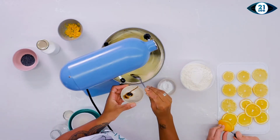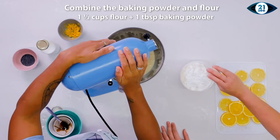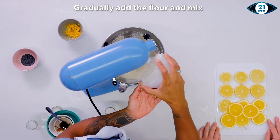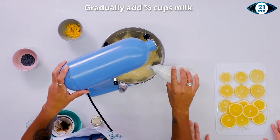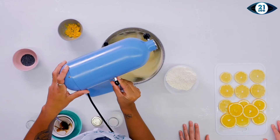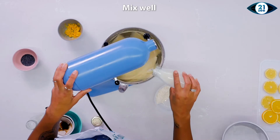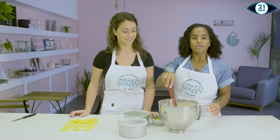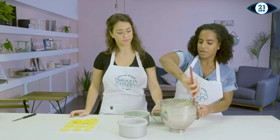You can see that we have a really nice thick batter going on here. Adding about half the amount of the flour there, bring it up, then half the milk. I'm just going to give this a little mix by hand and make sure nothing's stuck at the bottom.